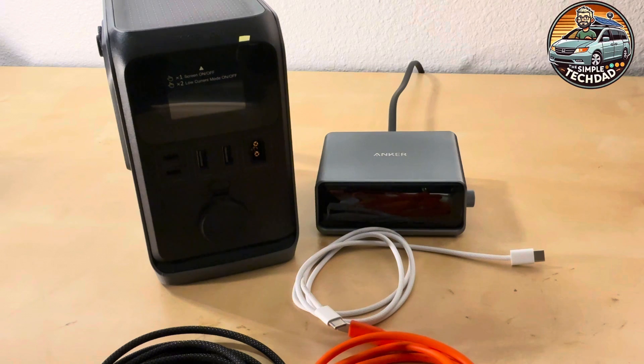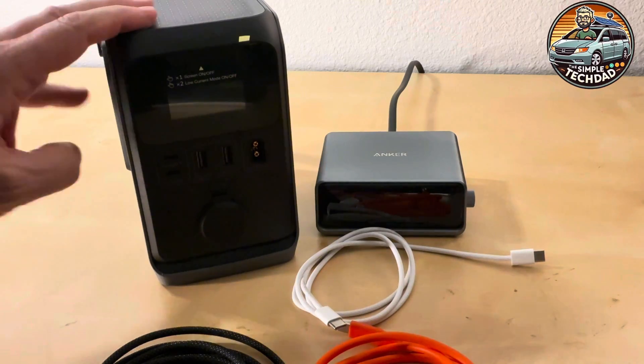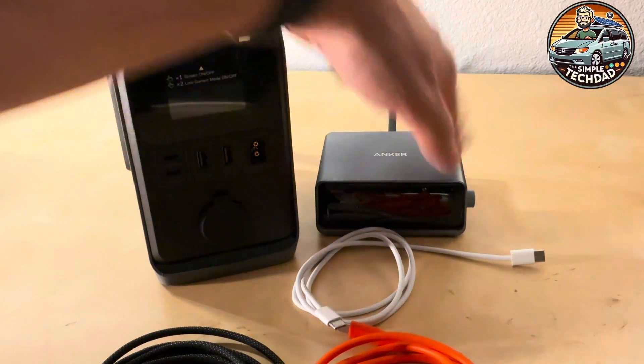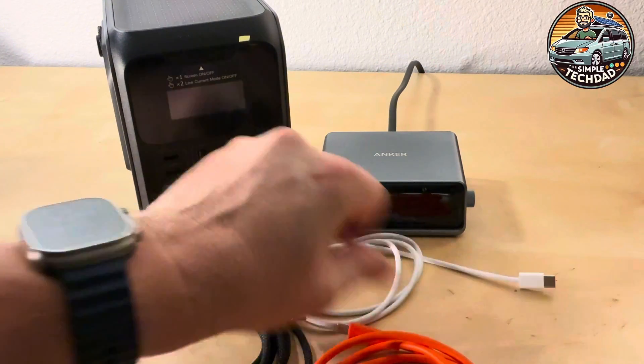Hey everybody, Kurt with Simple Tech Dad. I'm here with another quick review, this time not of power bricks. You may see that I have the EcoFlow Trail 3 and an Anker desk charger, but that's not what this is about. Today it's about wires — USB cables specifically.